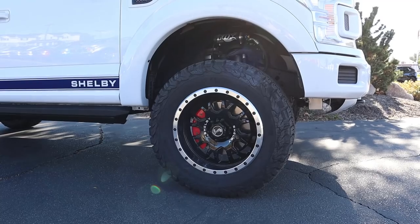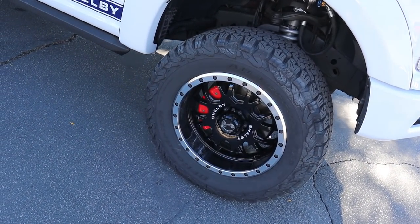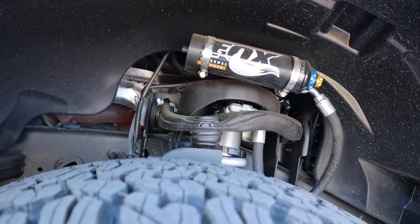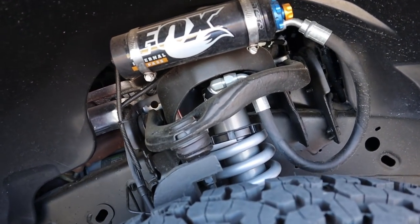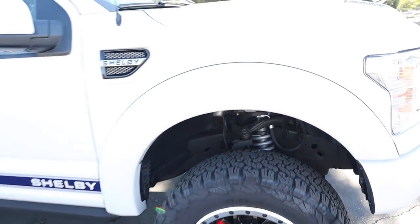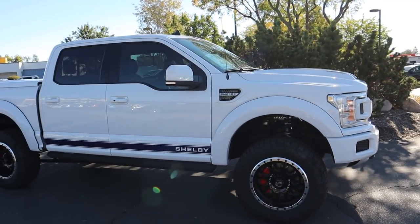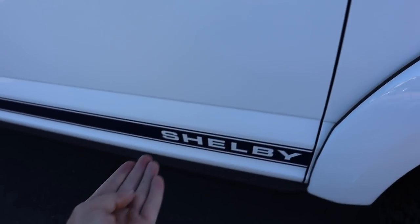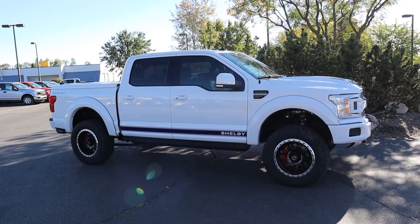Around the side we've got 20-inch alloy wheels made by Shelby — they look absolutely fantastic — with 35s wrapped around them, specifically KO2s. We've got Raptor-style reservoir shocks and a BDS lift tuned by Shelby, so basically it's got lifted Raptor suspension. Just look at the stance on the truck — it is absolutely massive. There's also a Shelby badge with some extra functional venting, and the Shelby logo with the stripe all along the side.